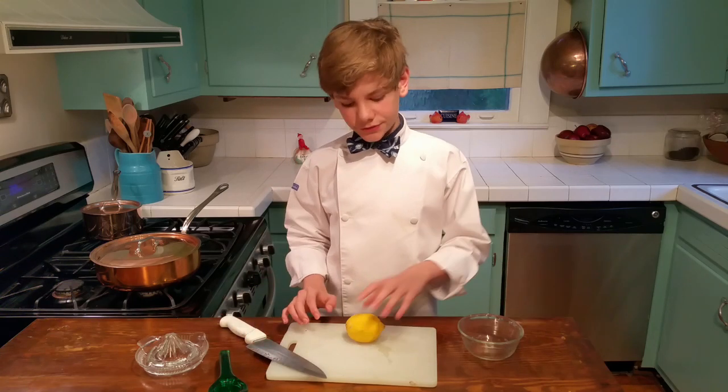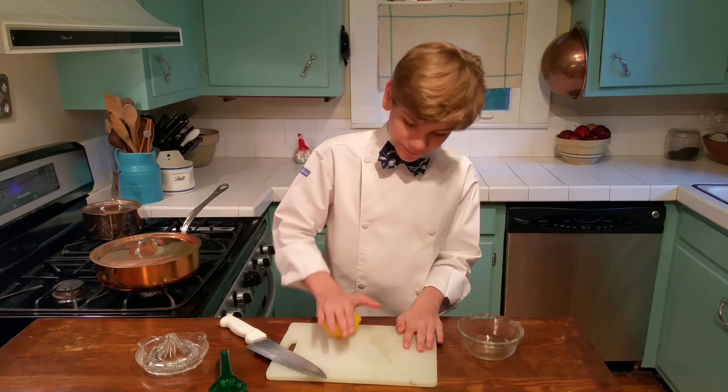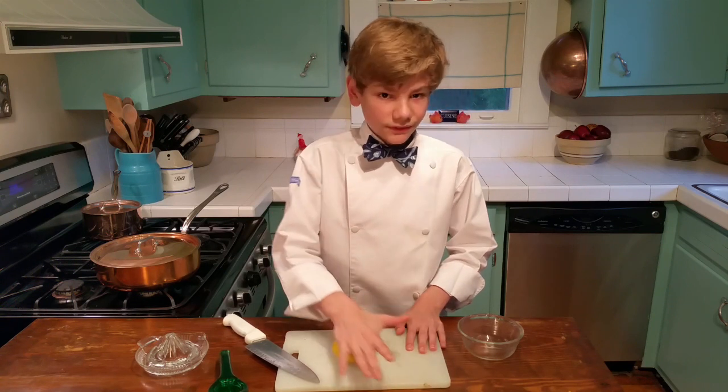Hi, Logan here. Today we will be juicing a lemon. It's very simple. You just want to roll a lemon to help soften it up and really help the juices come out. So we're just going to roll it just like this.